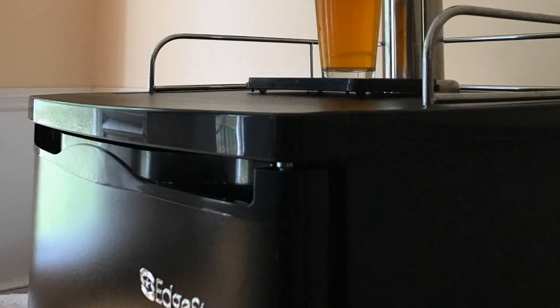Right off the get-go, if you're looking for the best kegerator for the money, this is the one to get. Hands down, this is the one to get. There's not even that much competition as far as it goes. This thing works really good.